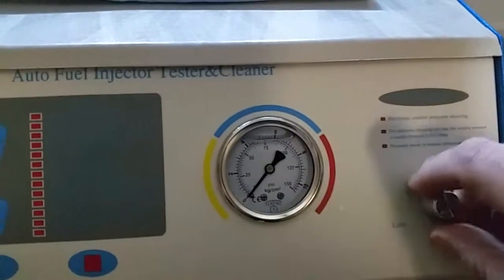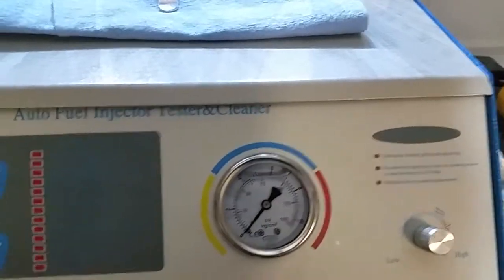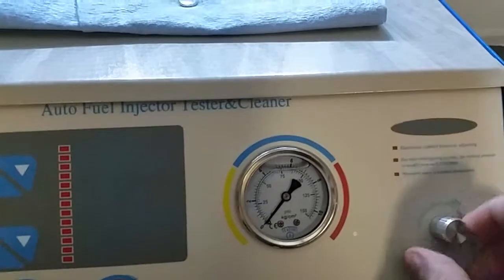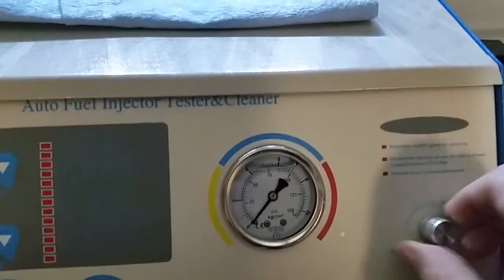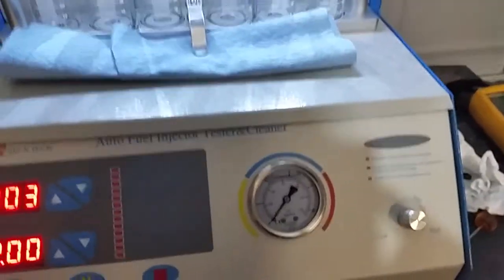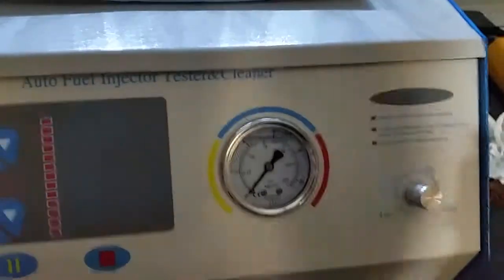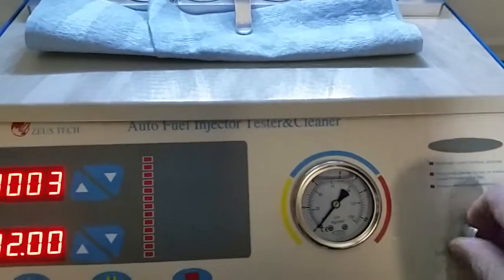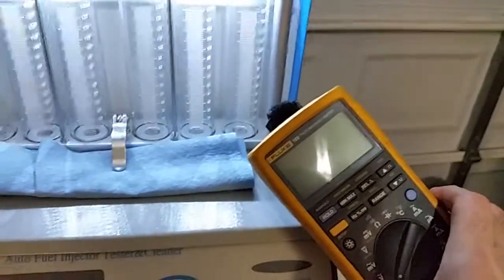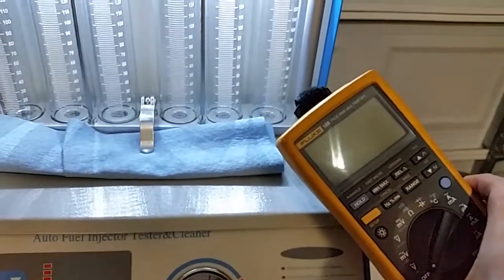I turn the knob all the way to the left to reset, then turn it on, and no amount of adjustment of the pressure potentiometer causes any change. I should turn this off before I burn up those fuel injectors. The pump is completely non-functional — I checked the voltage at the pump and it is always zero.